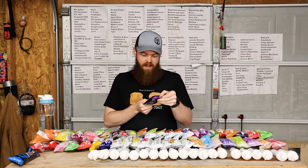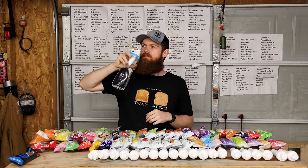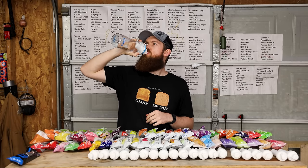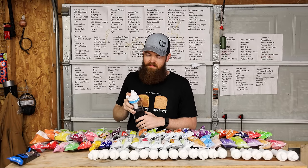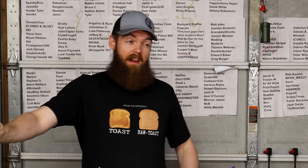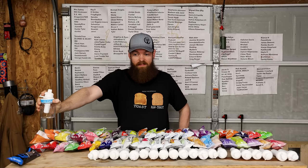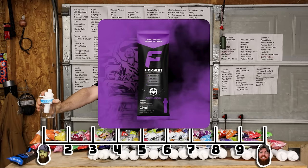Next up we got Nocturnal - this is a berry blend. I don't know what kind of berries those are. That's rough. That's like a 1.8.